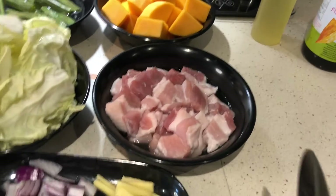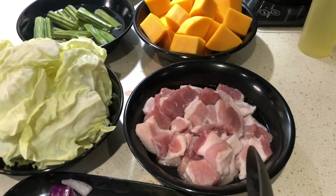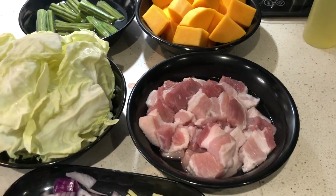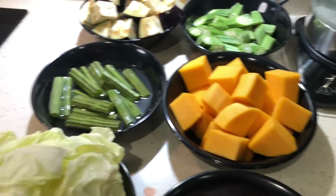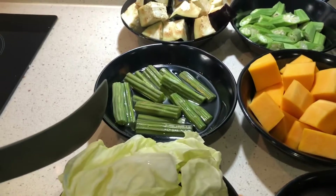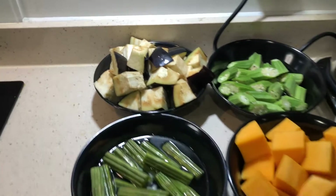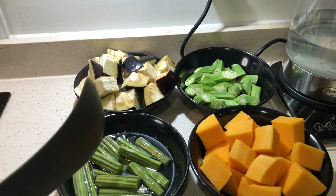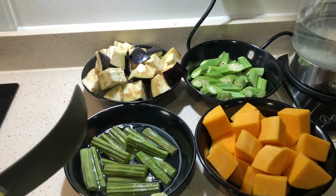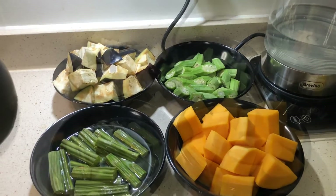Today I've decided to use pork, but you don't have to have meat in this dish. Sometimes I would use shrimp or prawns. We have some white cabbage, some butternut squash, some moringa — I'm not quite sure what it's called in English — we have some okra and some aubergine.